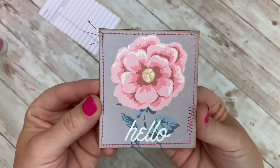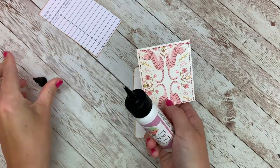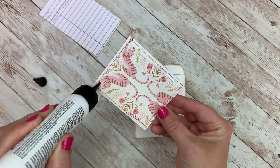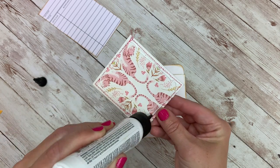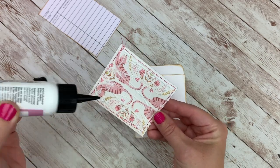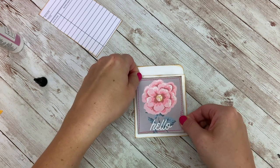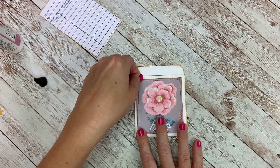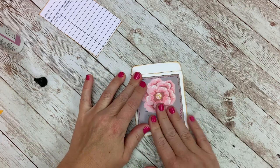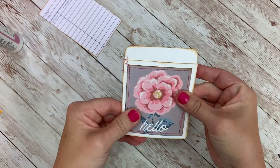I decided to take one of the little journaling cards — the cut-aparts that came in the collection; you should have received one of those — and the library pocket and card. I added some machine stitching around that cut-apart, and then I'm just gluing it onto my library pocket. I'm going to add this pocket to the front cover of my journal like I typically do. This is something I enjoy doing with every collection because I can just document what's inside.